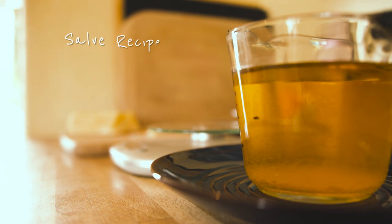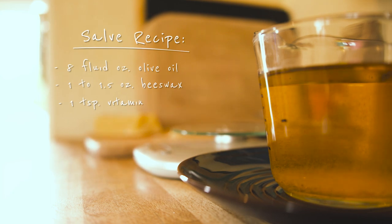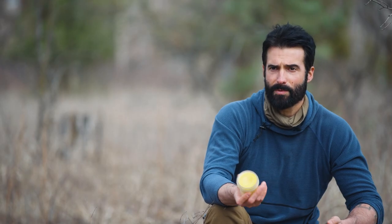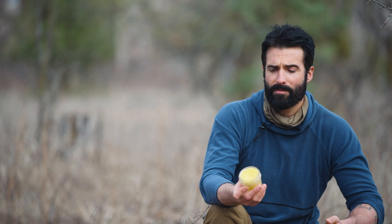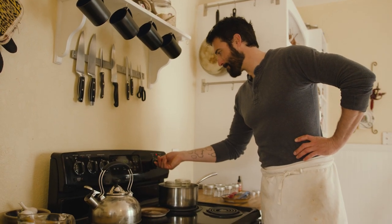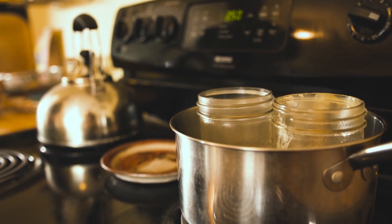My ratios are going to be about eight ounces of oil to one to one and a half ounces of beeswax. I also added some vitamin E because it helps to preserve your salve. Heat up the beeswax, and you want to do that very slowly — I don't want to burn anything. It's on the verge of boiling right now.